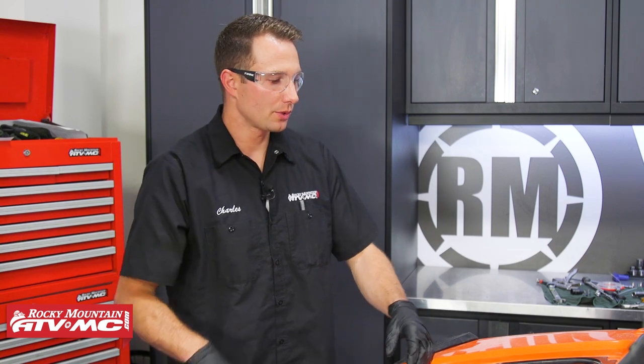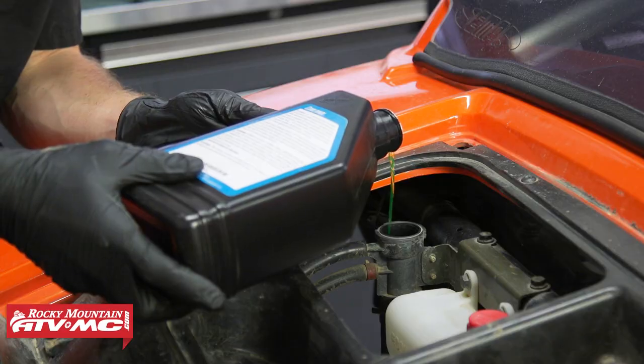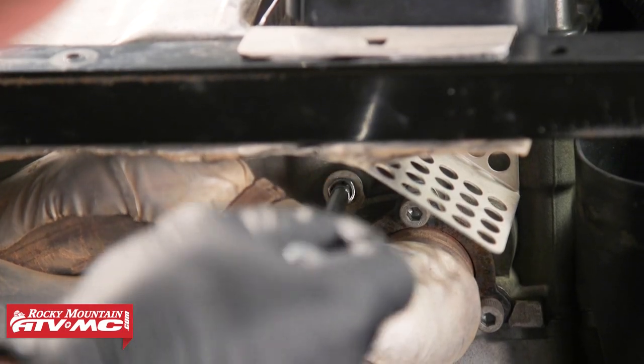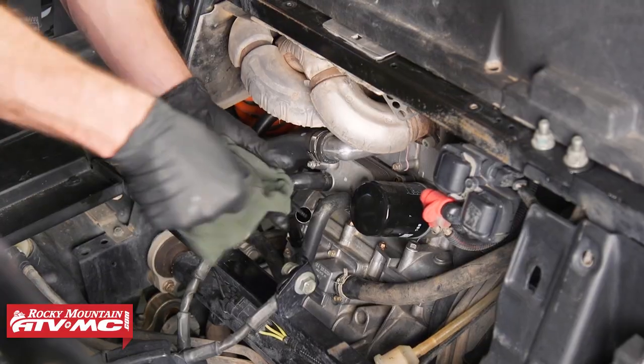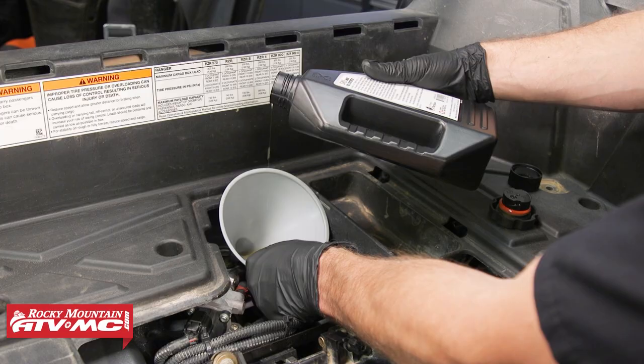We've let our engine warm up, came up to operating temperature, and the radiator fan came on and shut off two times — that's two cycles. Now we let the engine cool off completely — let it sit for a few hours until it's room temperature. Then remove the radiator cap and top off the coolant if needed. Loosen the bleeder screw on the engine again to make sure there's no air in the system, then check the oil, and from there we can continue with the install process.